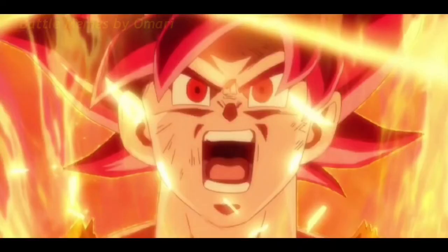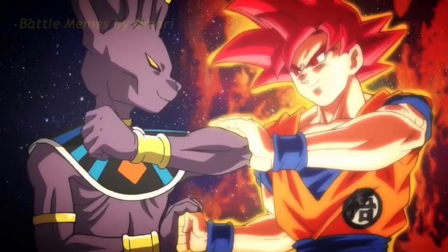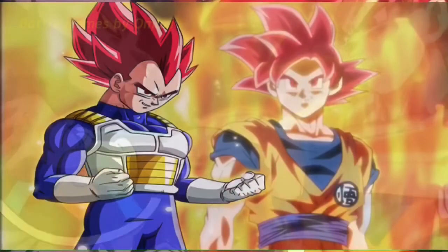The moment Goku got Super Saiyan Blue and it showed up, it just seemed watered down — the way he got it was very lackluster. Super Saiyan Blue was just a fail all around. Goku versus Beerus is the most impressive he's been throughout all of Super — if you deny that, you're in denial and you need therapy. He's gone downhill ever since he got Super Saiyan Blue.